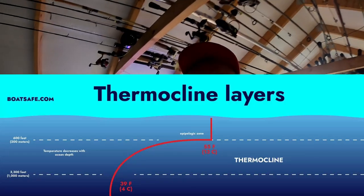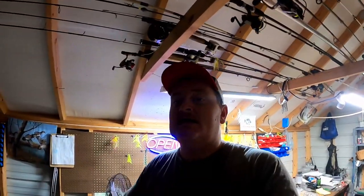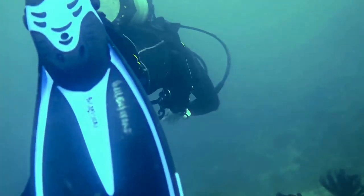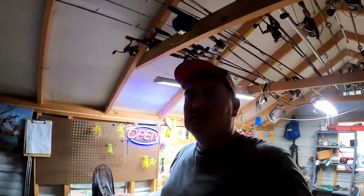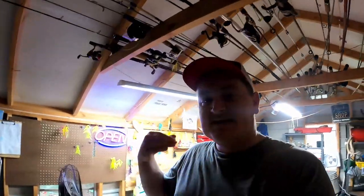To sum up a thermocline quickly: it's an area of your lake that is literally dead — nothing can survive there. There's no oxygen past this level in the water column, which means fish cannot live down there because they need oxygen to live, just like you and me.